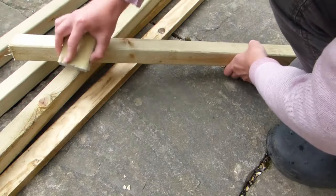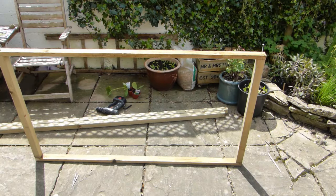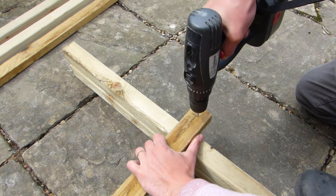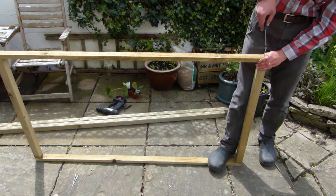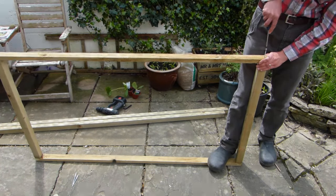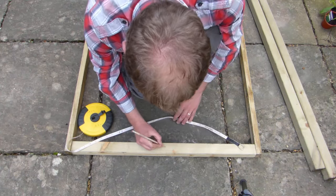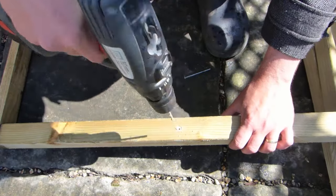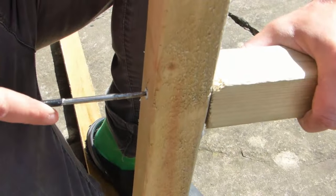Start by sanding down any rough edges to the timber using the sandpaper. Now put together the top of the frame using the short and medium length sections. To prevent the wood from splitting, drill pilot holes 1 inch (25mm) in from both ends of the two medium length sections. Screw these to the ends of the short lengths using the 2.5-inch (60mm) screws. The top is now ready to screw to the long uprights. Measure and mark halfway along the two shortest sides of the top section, then drill pilot holes through these two points.